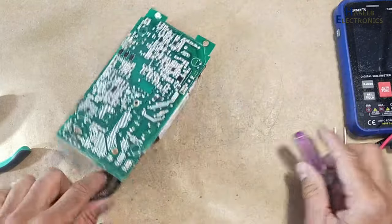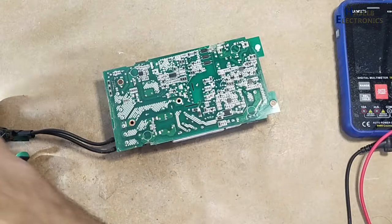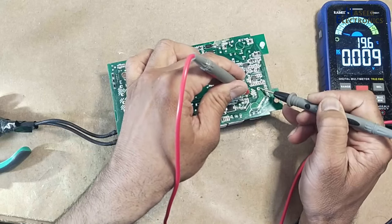Before touching the circuit, verify the voltage on this capacitor. No voltage.